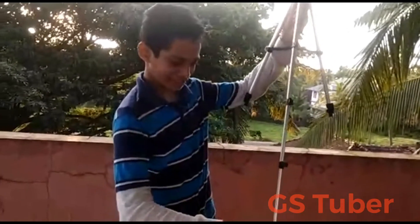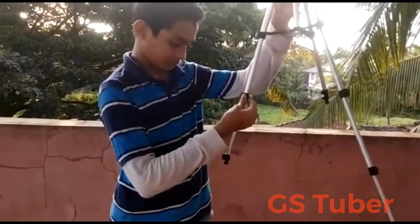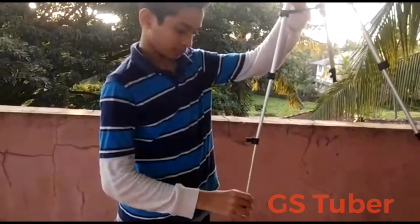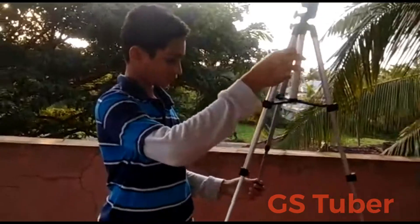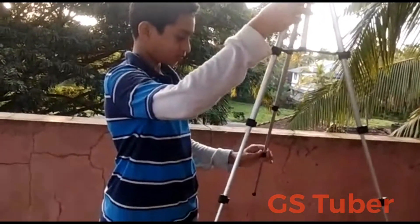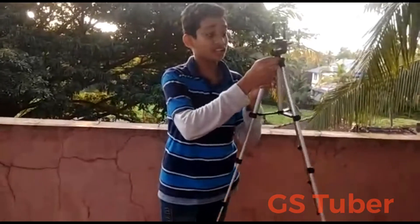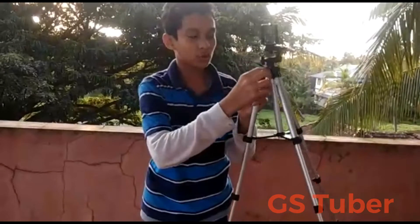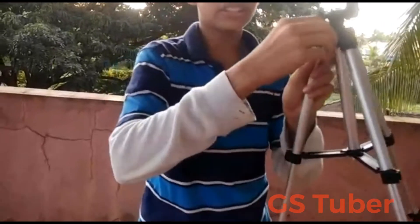Now let's check this. There is a tightener here, so we have to use the screw here. Then we have to use the tighten. Then we can use the tighten.